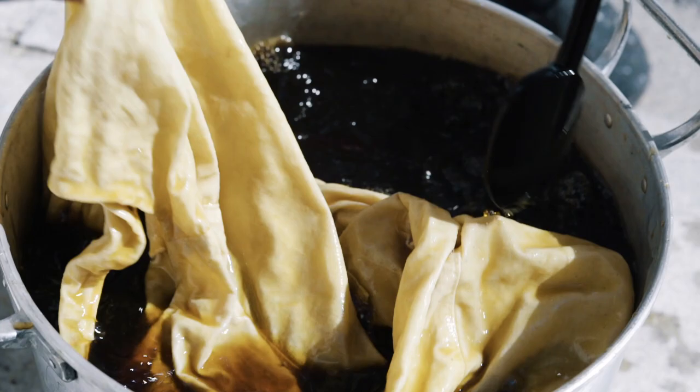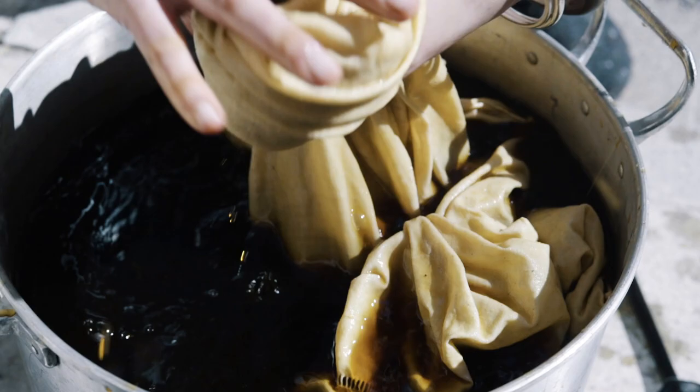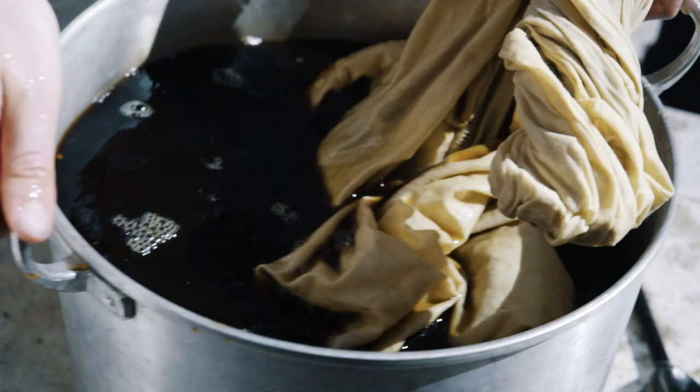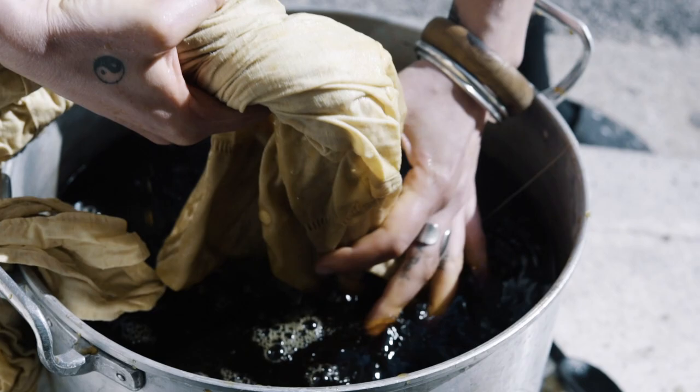I'll just keep stirring and squeezing and stirring for a good 10 to 15 minutes solidly, and then I'll put it back on the heat and keep stirring as regularly as possible, all to try and get a super even colour.